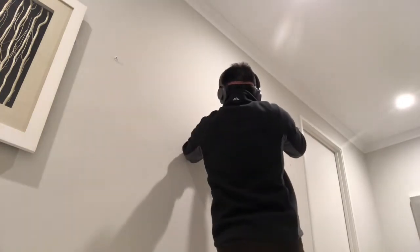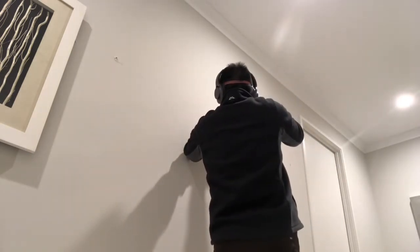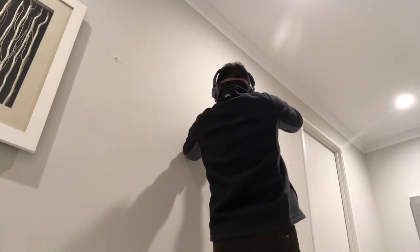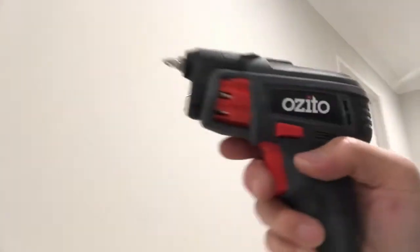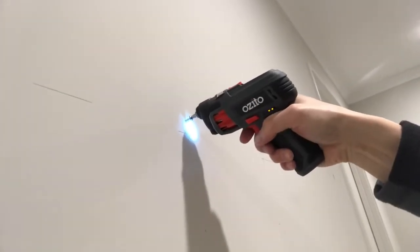I'll do it again on the other marking that I've done on the wall. Here goes. Wall plug — here's how it goes in. And that's the screw. Fill its head into the wall.